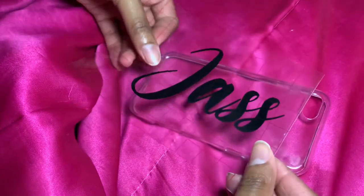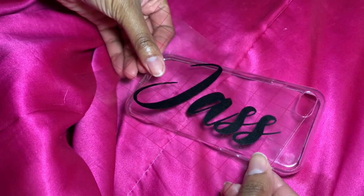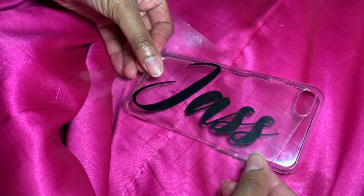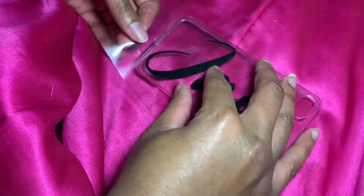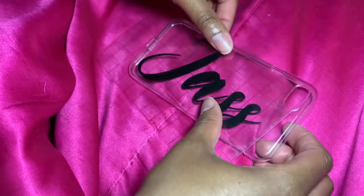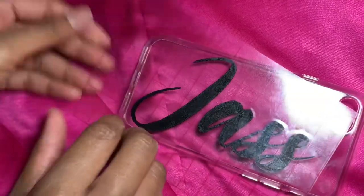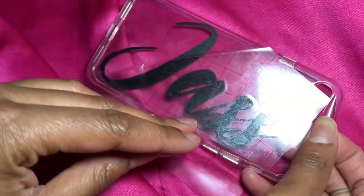After cleaning the surface, we're just going to take the transfer tape and apply it onto the phone case. Once you've applied the name in the position you want it, we're just going to remove the transfer tape.